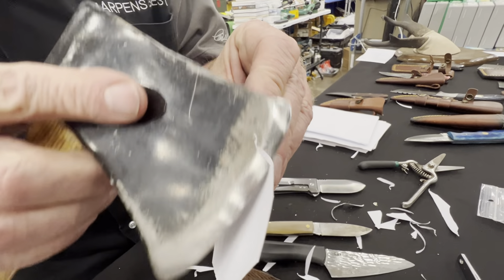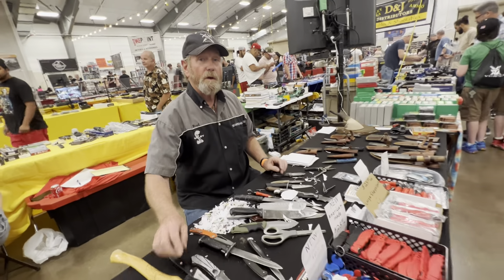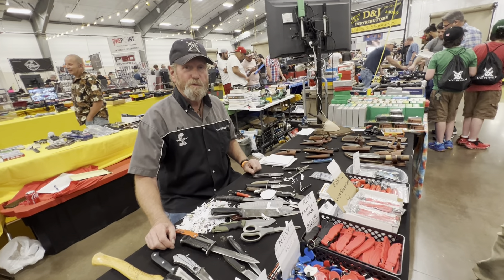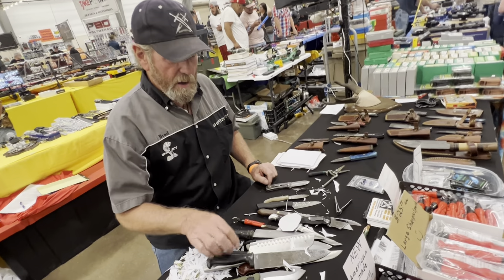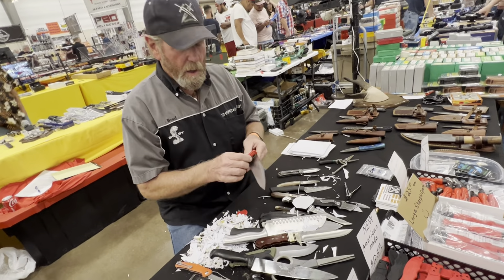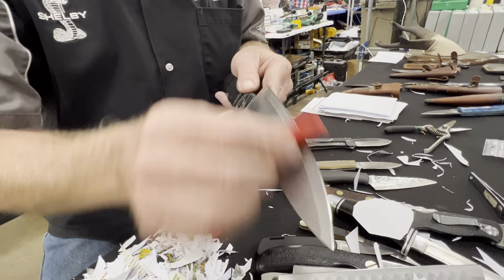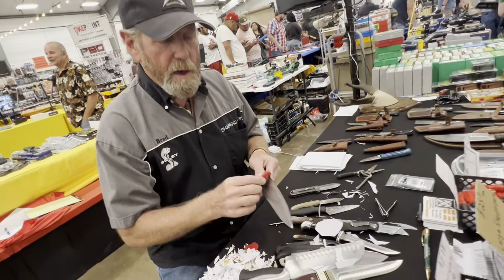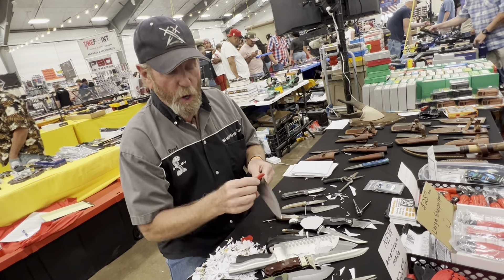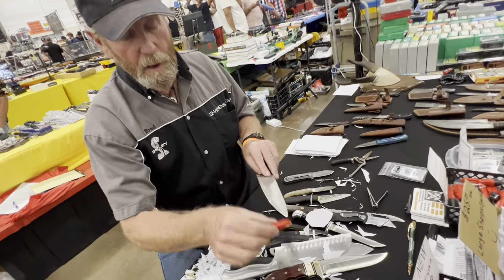These knives are not dull — they're never dull. They're on my table and I demo them every weekend. I sharpen them a hundred times a weekend. But when I say this is how I sharpen a knife, I'm running through the motions. I didn't say this knife is dull, now let me sharpen it right in front of you. I show you how I sharpen them — I didn't sharpen it from dull, so don't misunderstand that.